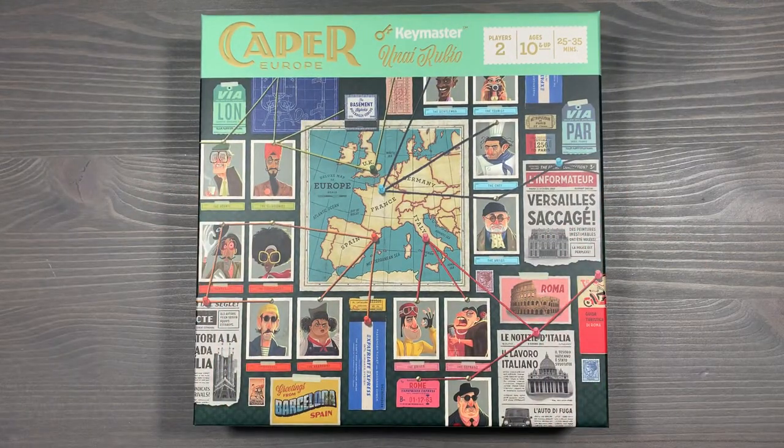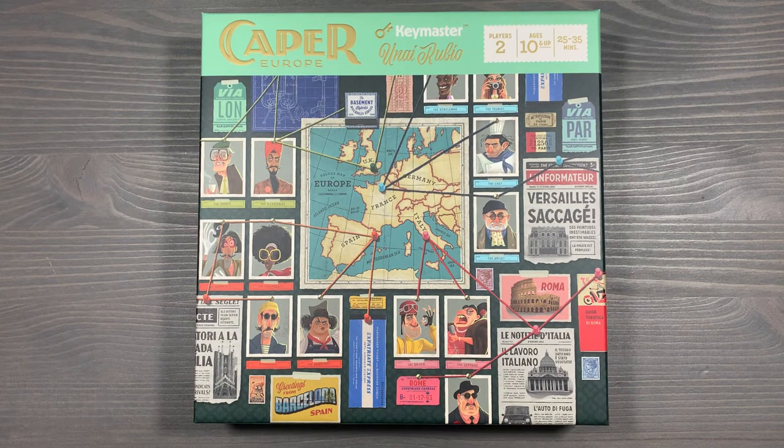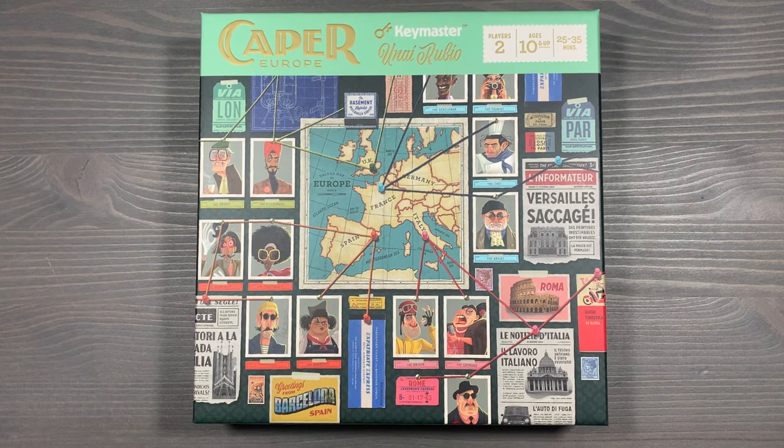If you have any questions about what you see here, please let me know down in the comments below. How do you organize your copy of Caper Europe? Have you played the original Caper? What do you think of the changes in Europe? Did you get the Mastermind Edition? We'd love to hear what you think. Thank you so much for watching — Side Game strong.